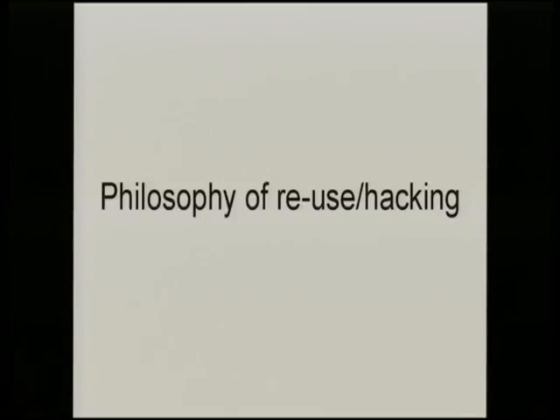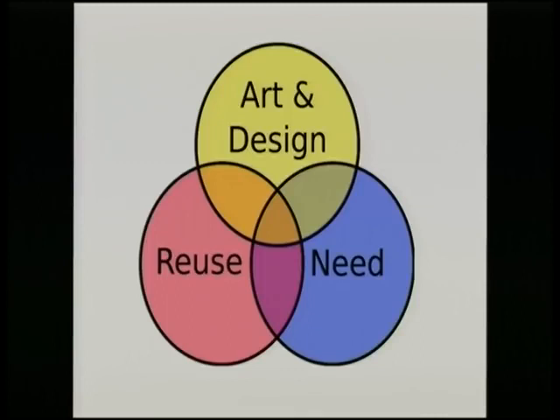A lot of things people create fall into these categories: there's a need for an invention or a fix; sometimes reuse by choice if you're lucky; sometimes reuse because that's all you've got or can afford. And sometimes it's just to create something thought-provoking - for art, for fun, to make something beautiful.